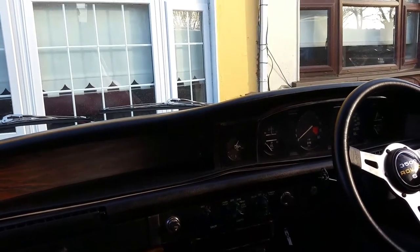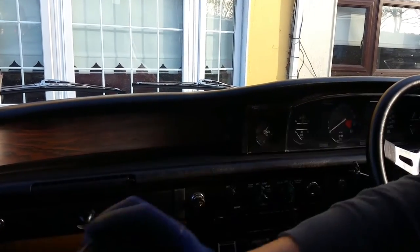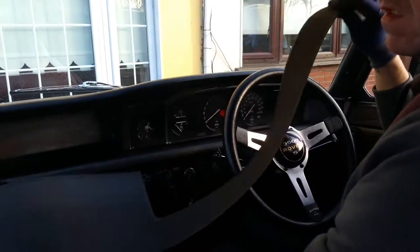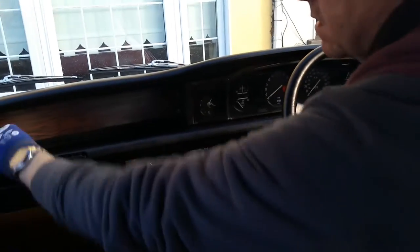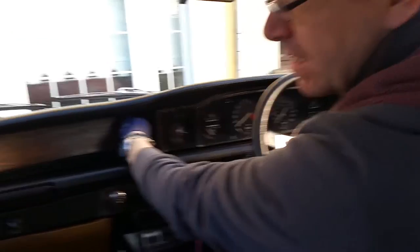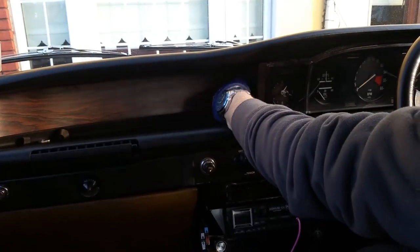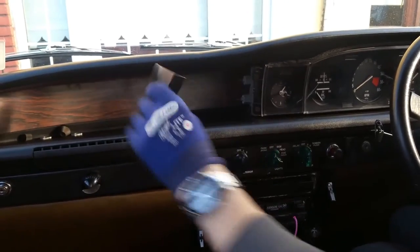There we go — take that one off. And of course remove the rubber cover as well, just makes it a bit easier. Take that away too. So we've removed the two knobs there for safe keeping. Then you've got these two little flat washer nuts here — they screw off as well. One, two — and then take the cover away and put it to the side.